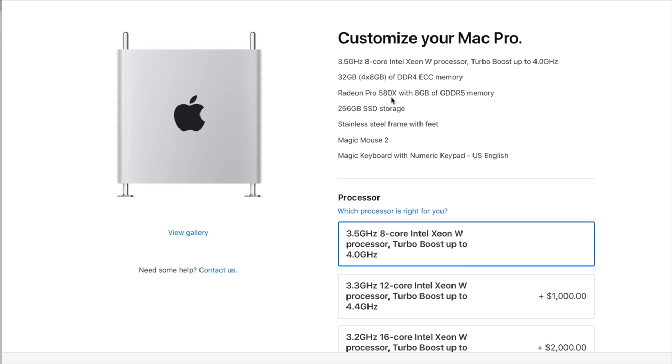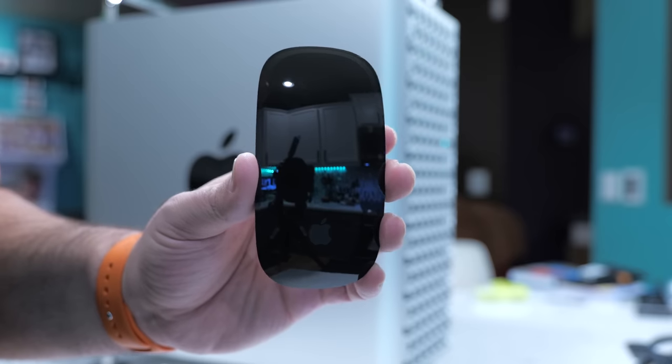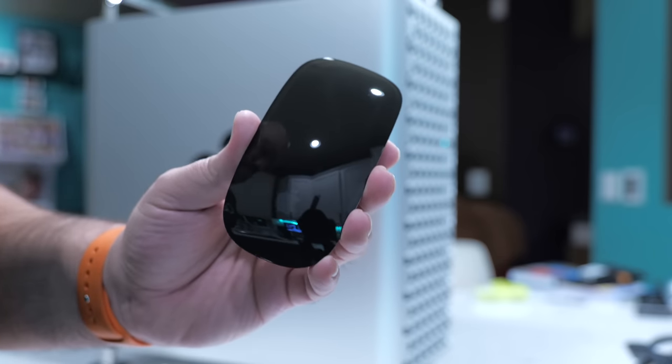You also get a Radeon Pro 580X graphics card with eight gigabytes of GDDR5 memory, 256 gigabytes of SSD storage, the stainless steel frame with feet, the Magic Mouse, and the Apple Magic Keyboard with numeric keypad. It should be noted that the keyboard, Magic Mouse, and trackpad are all a custom color specifically for the Mac Pro.